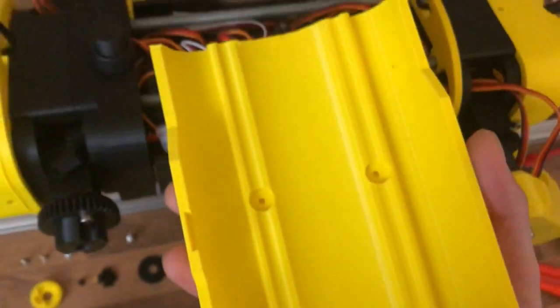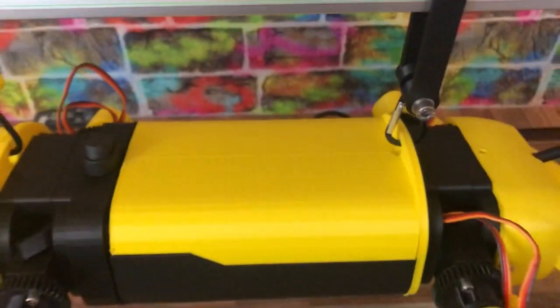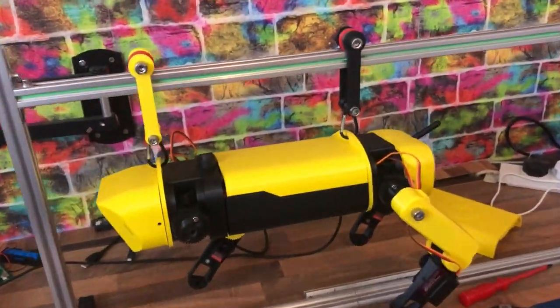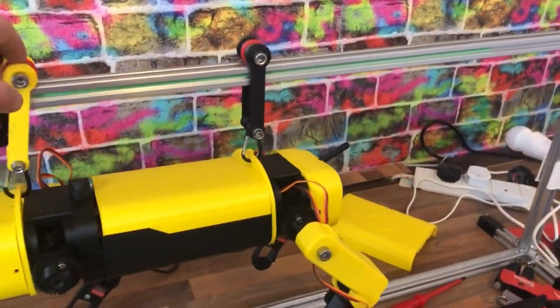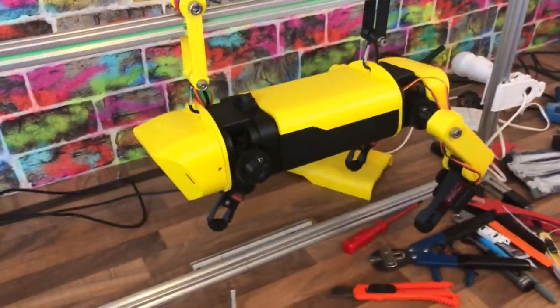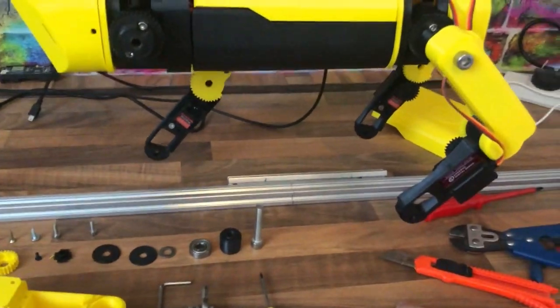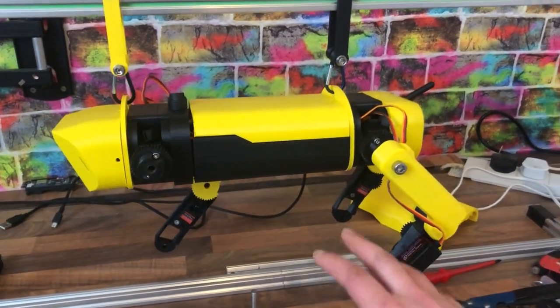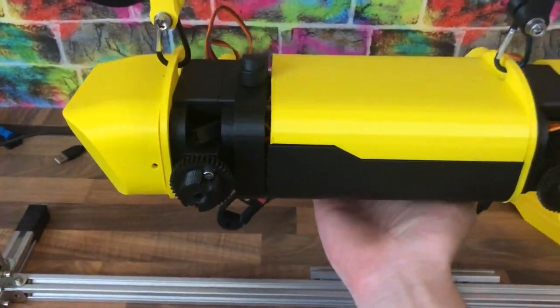I printed off a new back piece — I need to stick the magnets on here and then that should hold in place. There's also a new top bit, basically a track so I can move it around when testing walking. I can lower the top bar down so the feet are in contact with the ground and adjust the height to allow more or less weight to be supported by the legs.